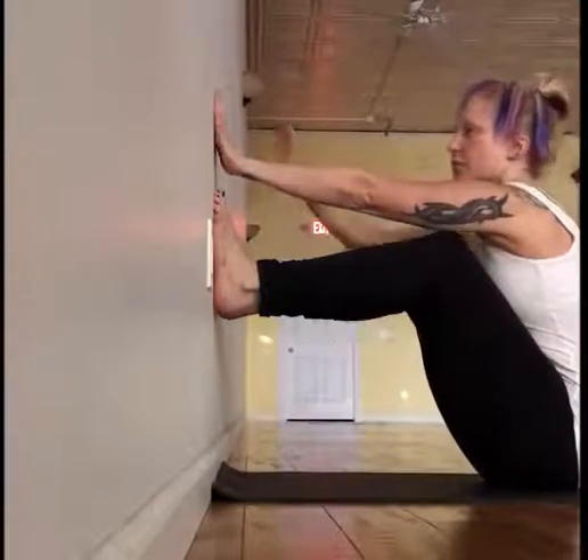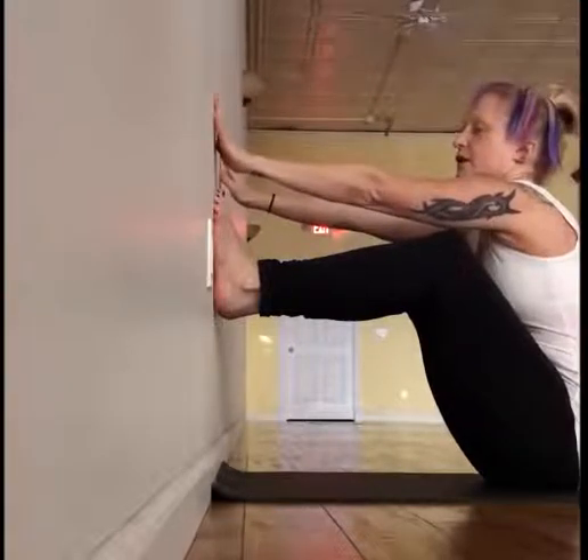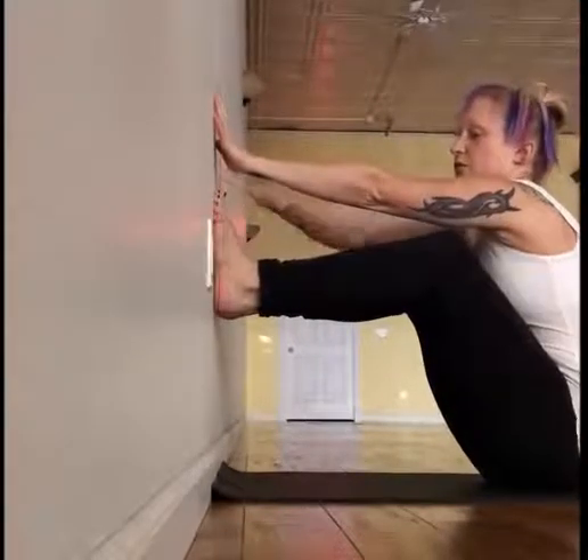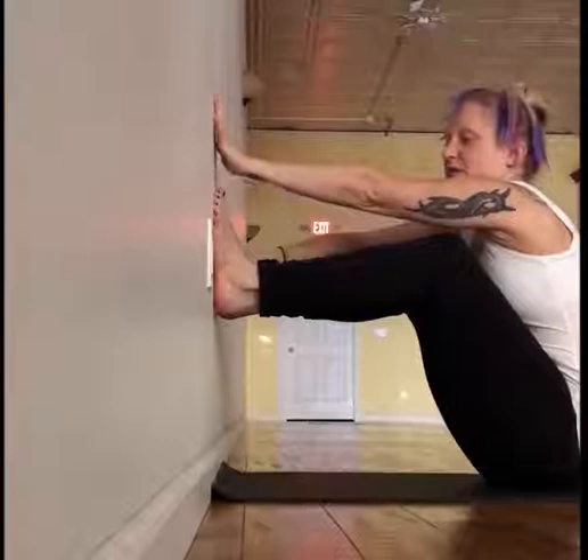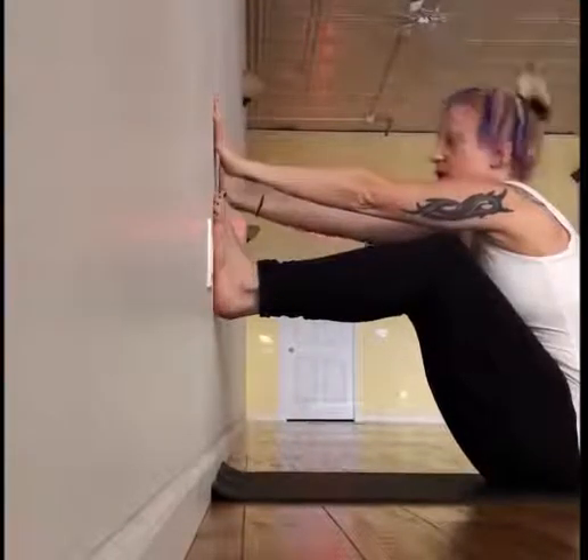Take your hands up above your feet toward the wall — you don't have to touch it right away. Then bring one knee toward the armpit by simply pulling the heel away from the wall, and then you can do the other one.